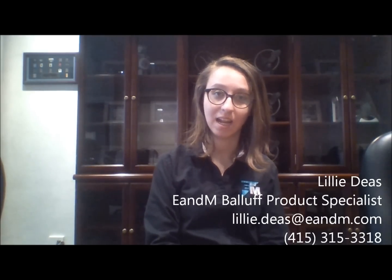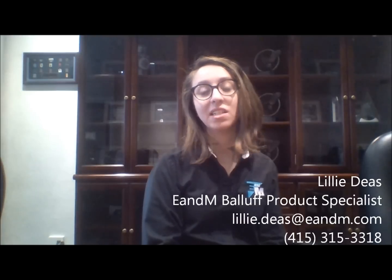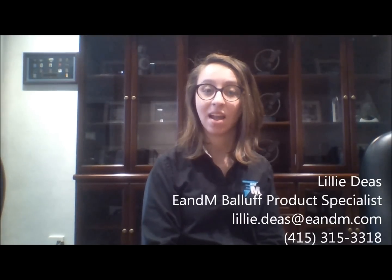If you have any questions about any of the information I've given you today, my name is Lily Diaz and you can contact me here at E&M at my email: lillie.deas@enm.com. Once again, I'm Lily Diaz, your Balluff product specialist, signing off.